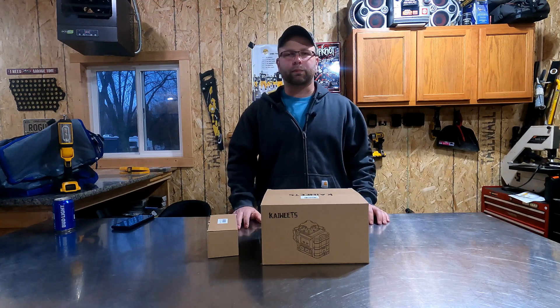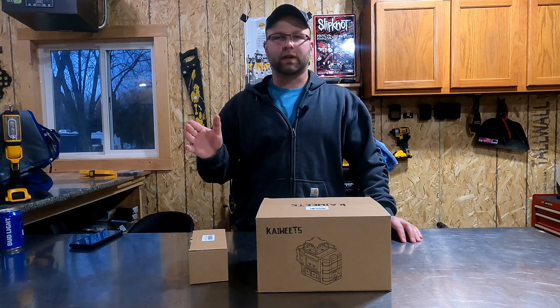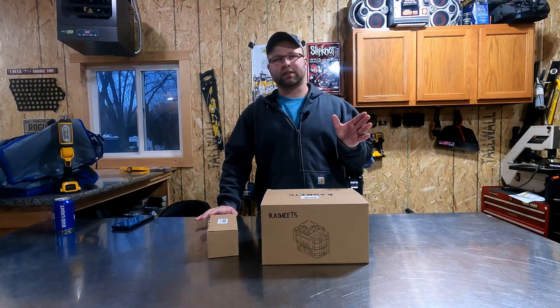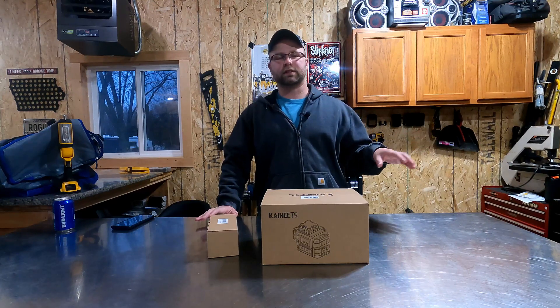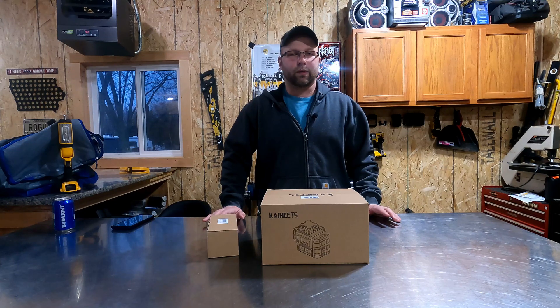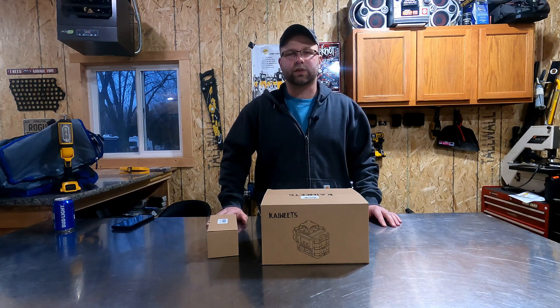I'm also remodeling part of my basement — finishing the remainder of it to add a bedroom and a storage area. I'd also like to do a fireplace outside, but we'll see where we get to. The weather only stays so nice here in Iowa, and I don't want to be outside doing this when it's 105 in the middle of summer — maybe a little exaggerated there.